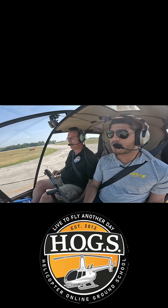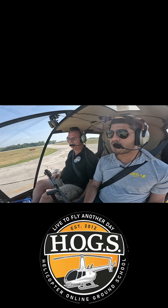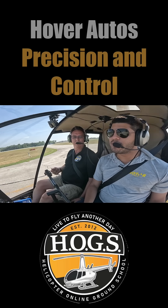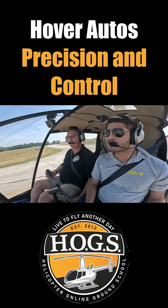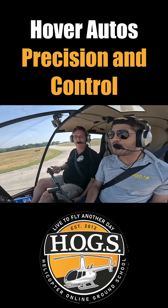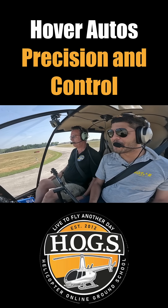Pick up — you kept the nose straight. I think we were a little aggressive on the up pull, a little bit. I mean, we landed pretty good, but then we almost came back up, a little bit. I'm not used to how much lift the R-44 has.